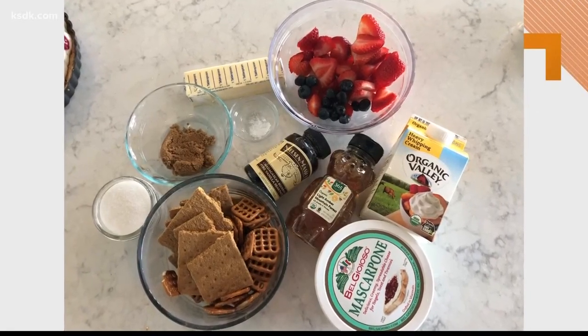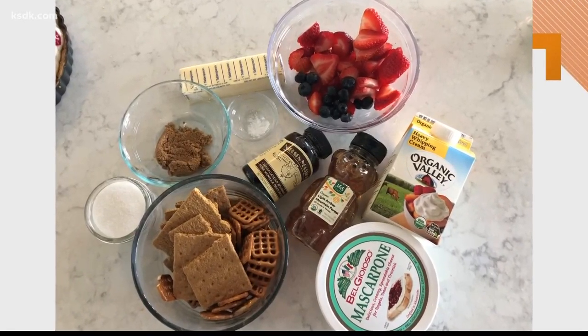Is it kind of like a cheesecake? It's similar to a no-bake cheesecake. Instead of using cream cheese, we're using mascarpone cheese, and that's just sweet and creamy — it gives you a really delicate, silky filling. So it's different, but has similar properties as a cheesecake as well. And it takes just minutes to make.